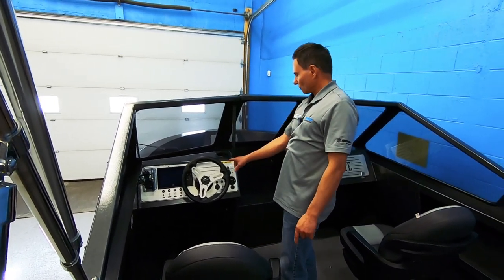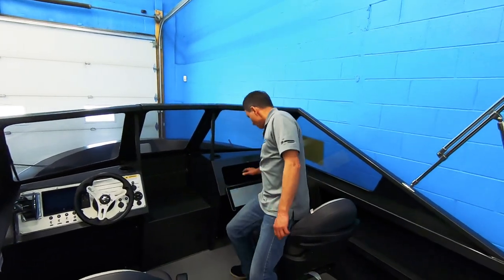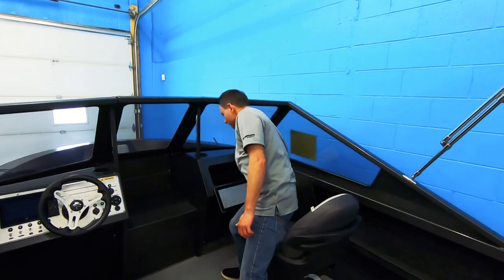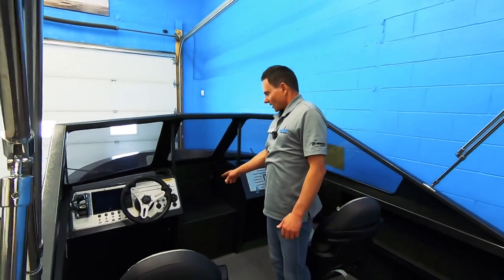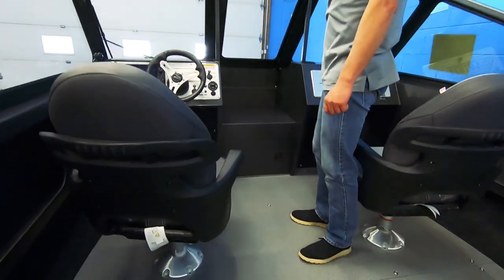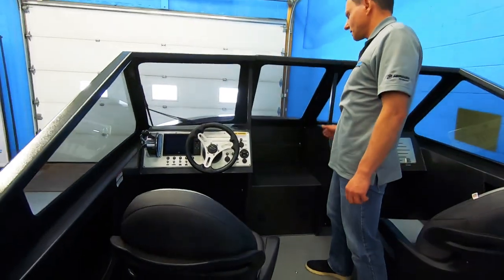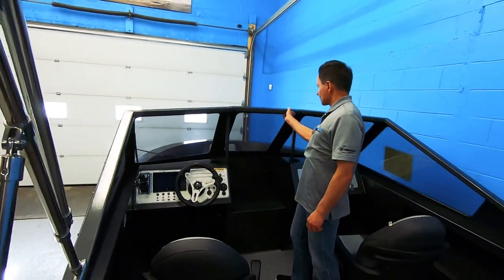Coyote's got billet aluminum on the dash and the glove box. This glove box is huge, by the way. There's also a heater, which is an option used on most of our boats, with vents blowing down here and vents blowing on the defrost. That takes you into the open bow.